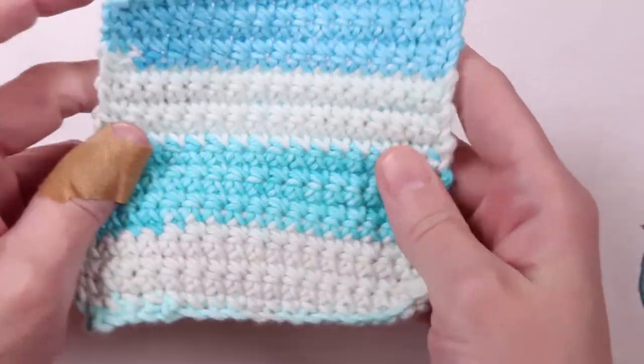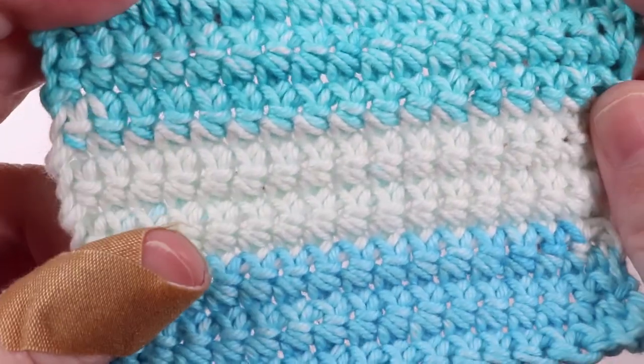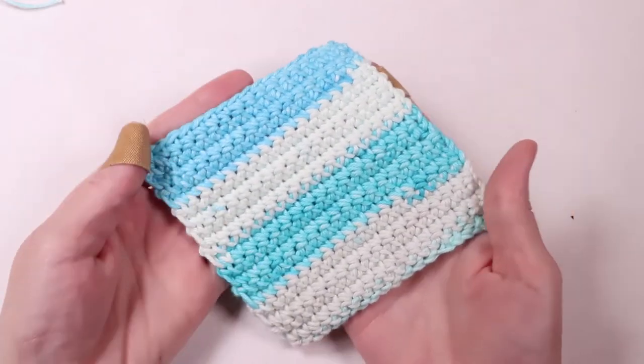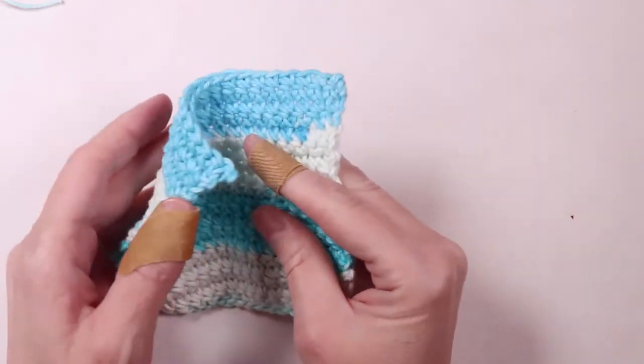And that's it! Now you have a single crochet dishcloth. I really love the way single crochet looks — it looks so complex when it's really the simplest stitch you can make in crochet. Best of all, these dishcloths make great gifts. And you can also use them for your face as a washcloth. There are so many possibilities.